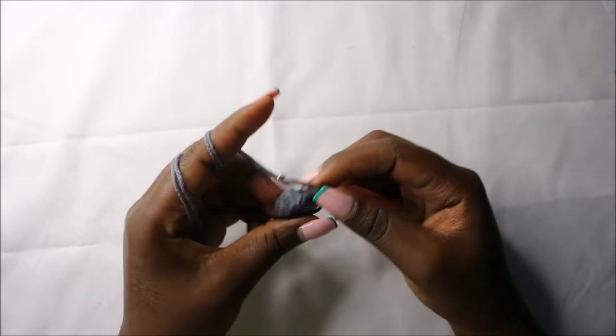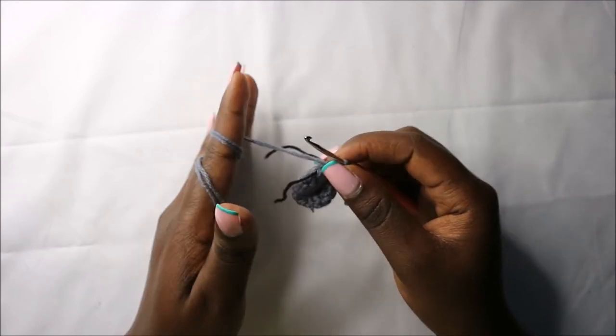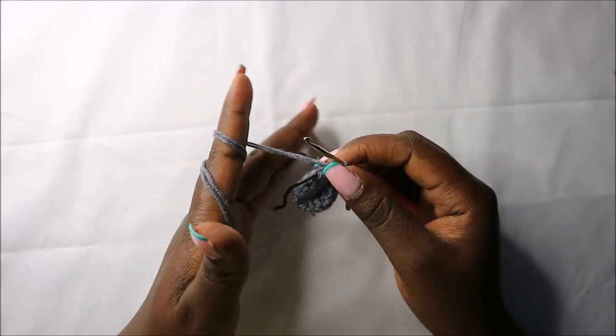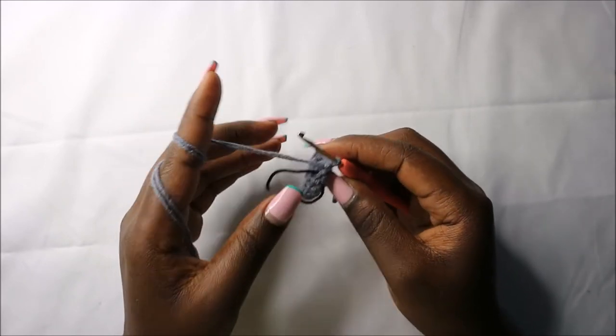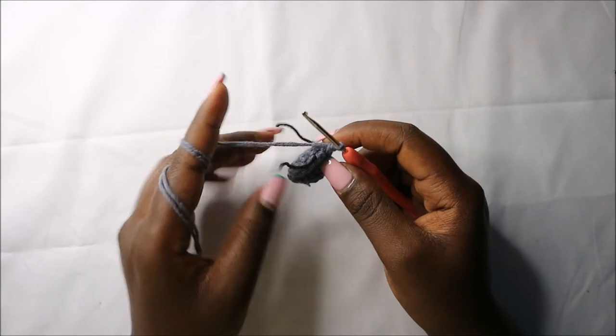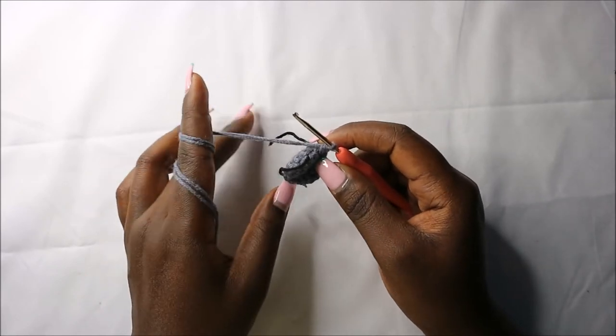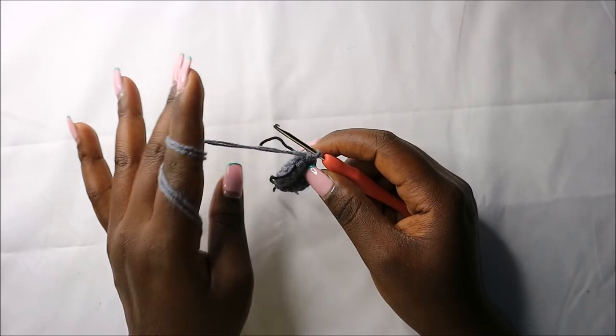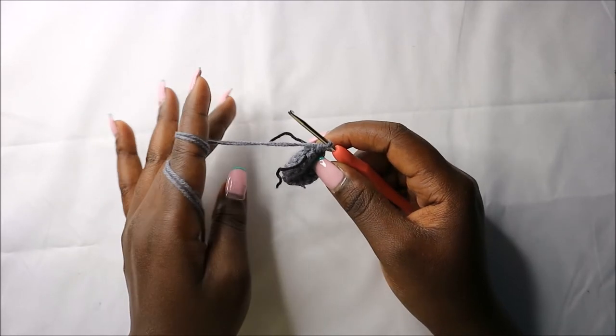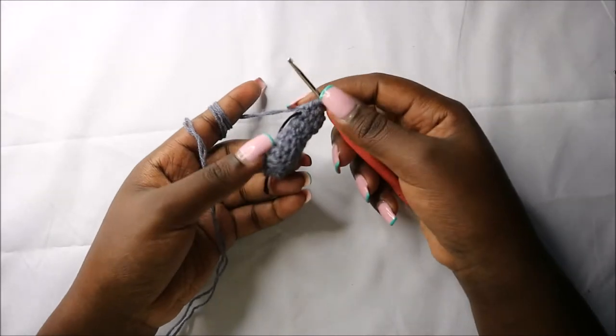For the next three rows — row seven until row nine — do single crochets all the way around for a total of eight stitches in each round. I'll see you when you're done with round nine and then we'll do the tenth round together.